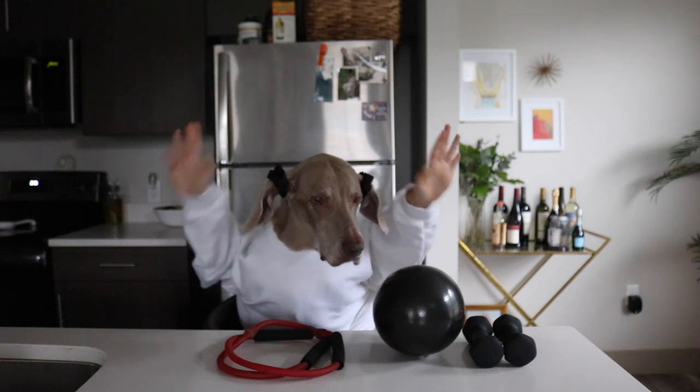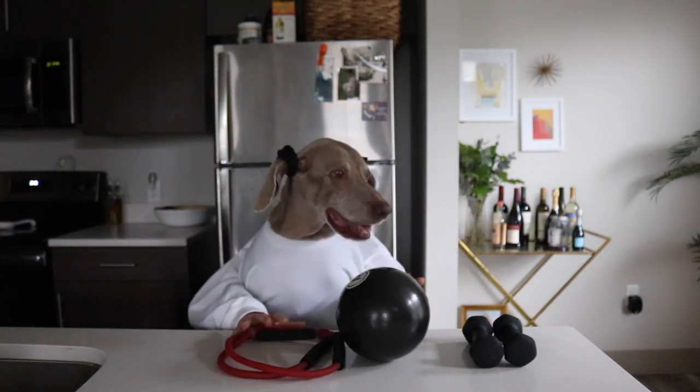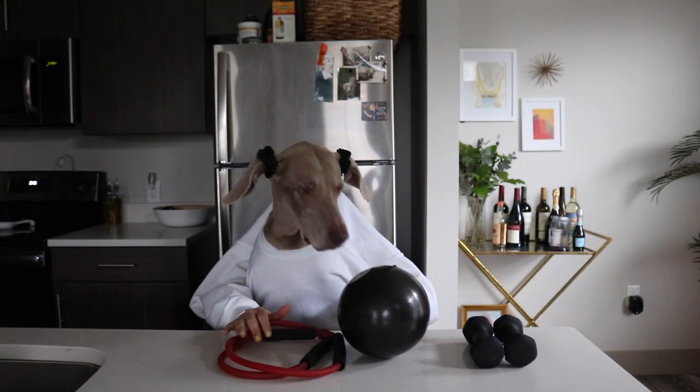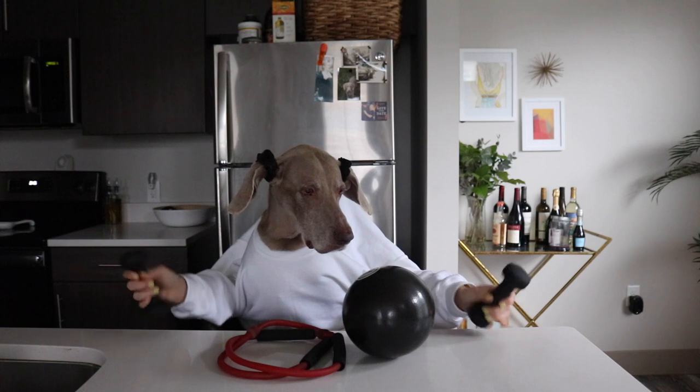All right, this is going to be a good one. All right, the day is here, guys. I'm feeling strong, I'm feeling good. And we're going to do my favorite workout today. That's right. So it's all about arms today.